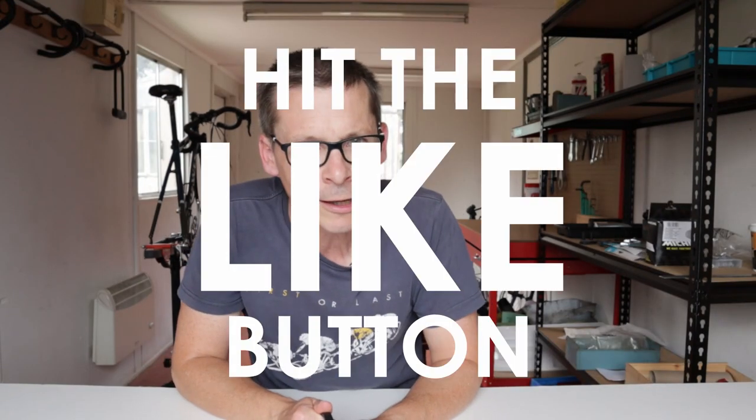Do your own satellite-guided research. If you found this video useful, please do hit the like button — I'd really appreciate it. Subscribe if you like road cycling, shaved legs, and lycra. I've been Monty. This is Sportive Cyclist. I'll see you in the next video.